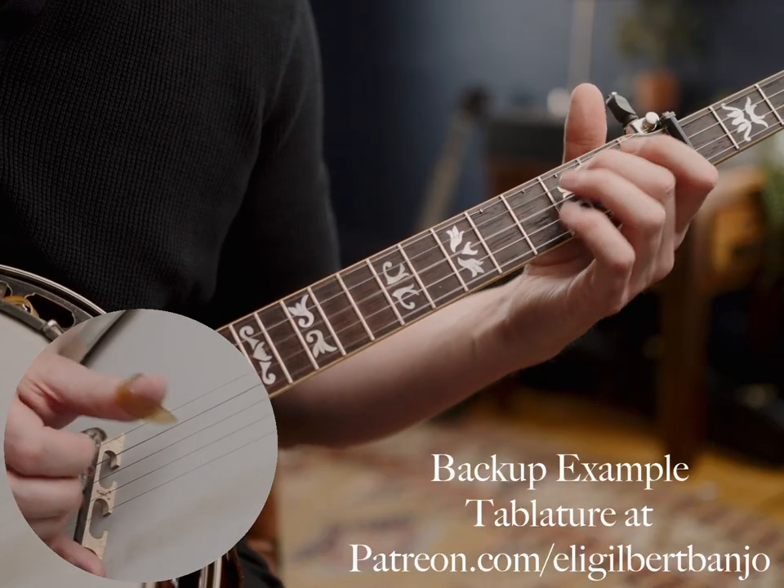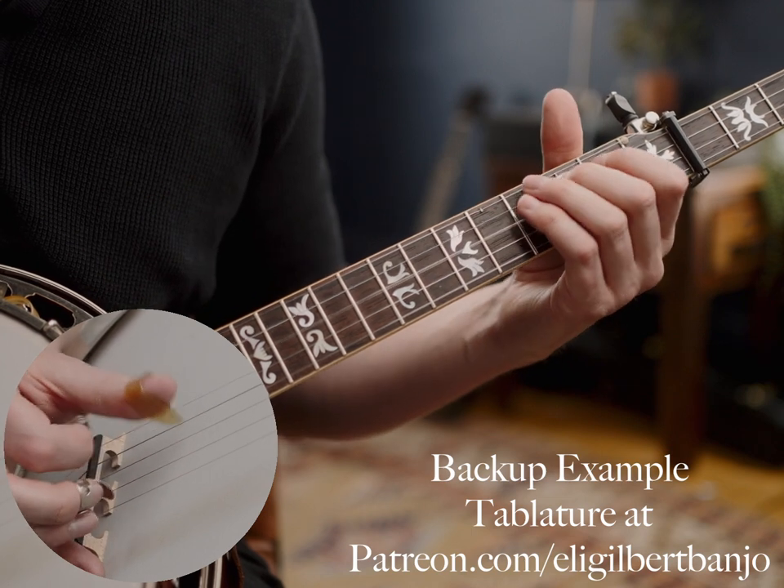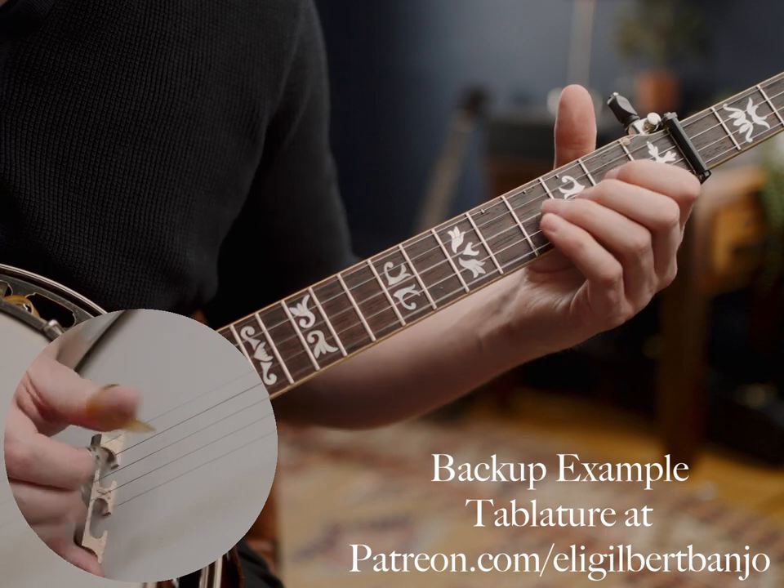So if that's something you're into, go ahead and check out Patreon. But otherwise, here is a slowed-down version of that same solo by Terry Bacham on Blue Knight.